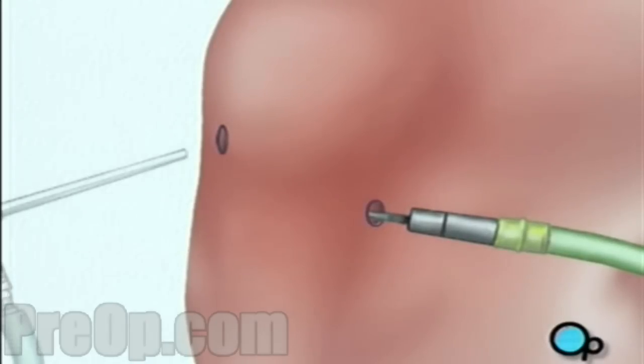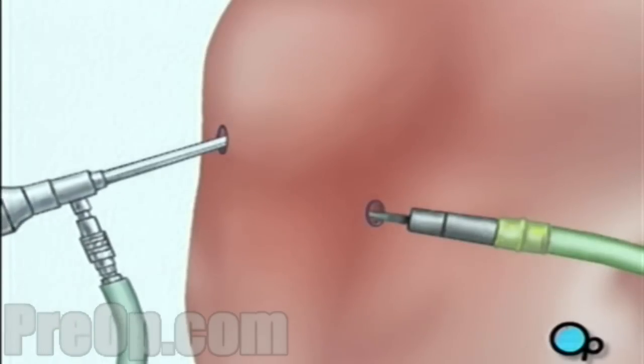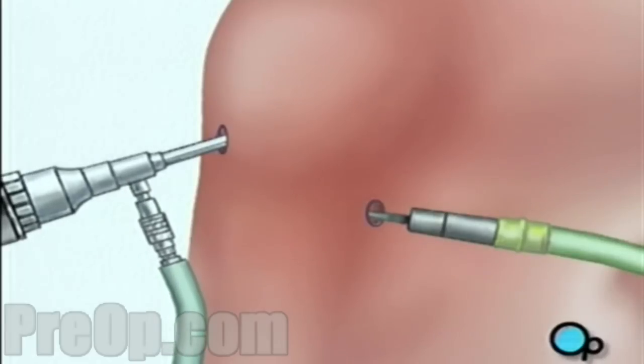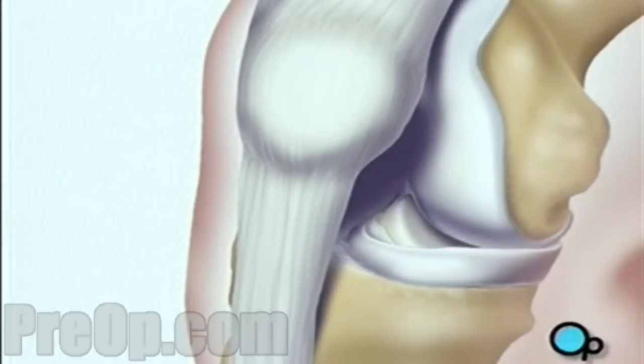The actual surgical instruments will be inserted through one or more other small openings. After verifying that the anterior cruciate ligament, or ACL, has been severed, your doctor will begin the procedure by removing a piece of tissue from the front of the knee. This tissue, or graft, has bone on both ends and a section of tendon stretched between.